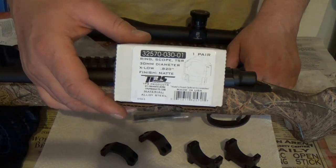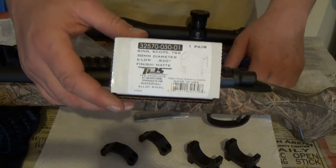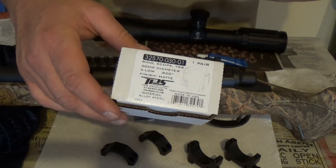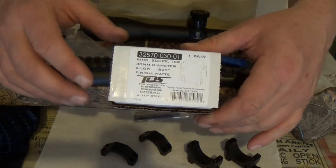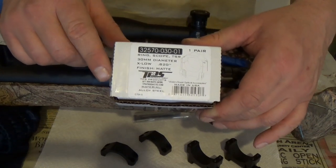We had the low TPS rings. These rings right here are the extra low ones, or super low ones. These are measuring 0.82 of an inch. These are the lowest rings TPS sells, and they came in this little box right here. They're about $90 to $95.